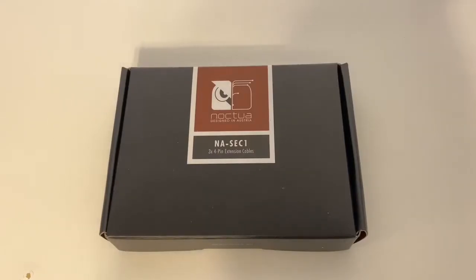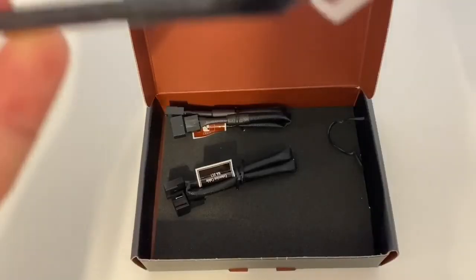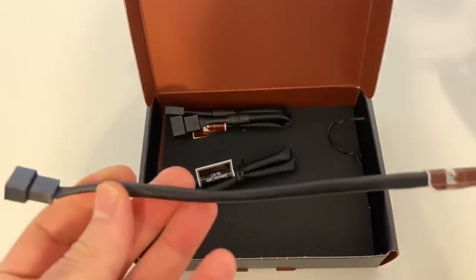This is really cool if you only have a few fan headers on your motherboard and you want to be able to extend them or push them around somewhere else in the PC. Or if you need Y splitters, I'm also going to be doing a video on that right after this. You get three extension cables, and I took one apart to show you — they are one foot long.